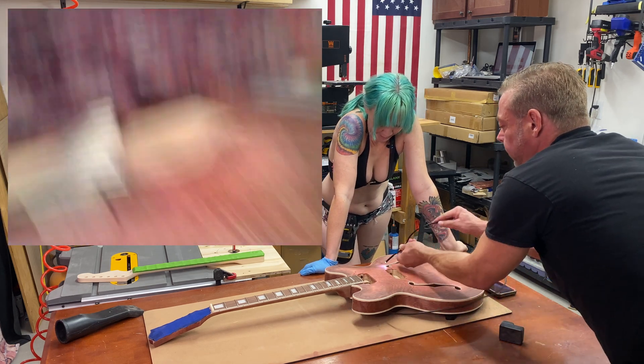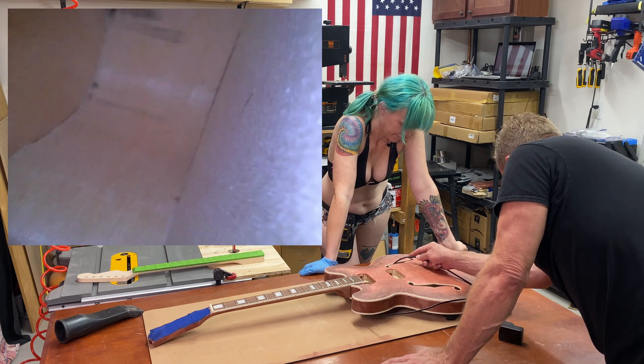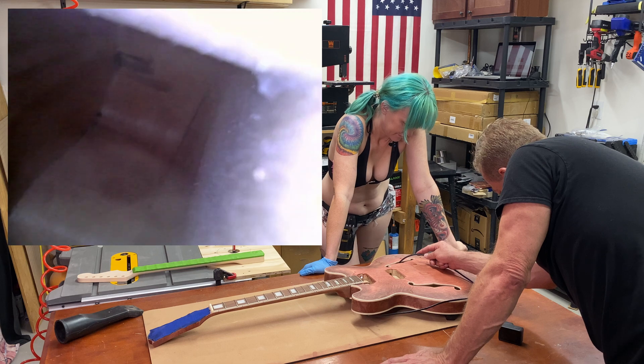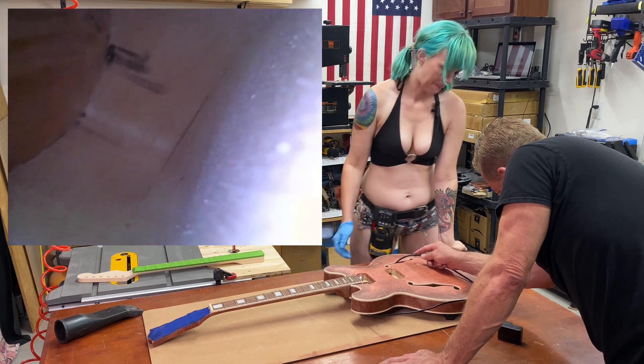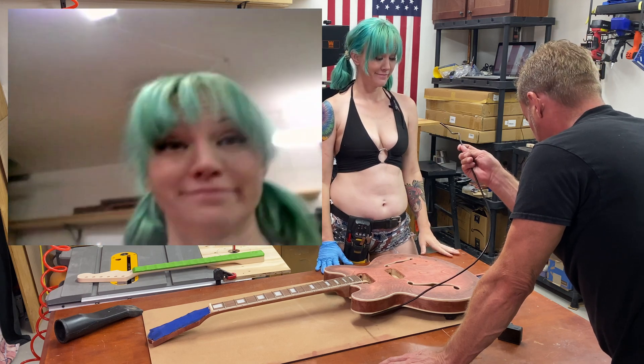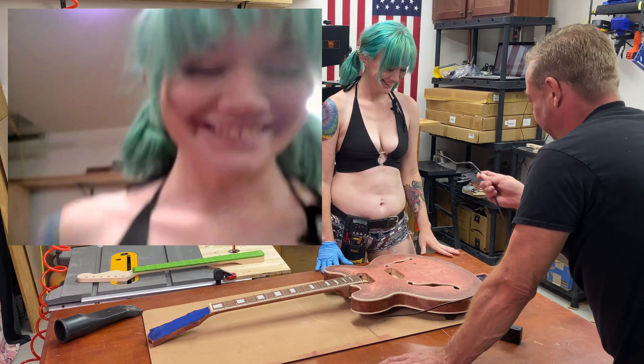All right, let's take a look back in this part. Kind of cool. It's all squishy — this is not the greatest lens.